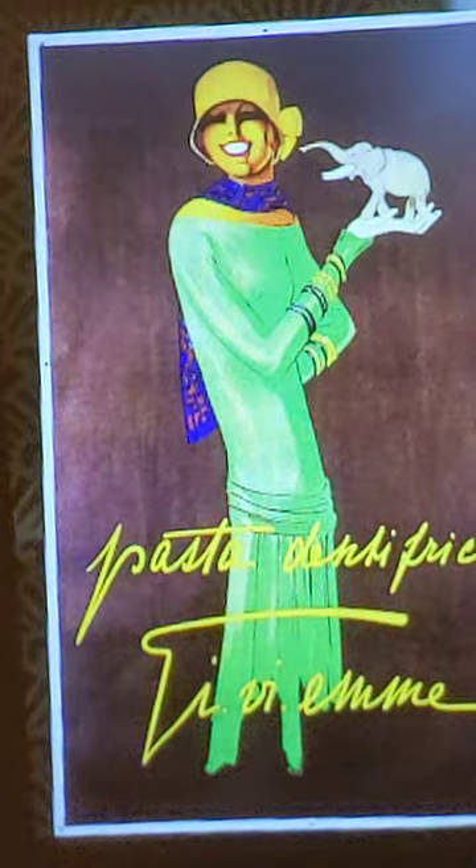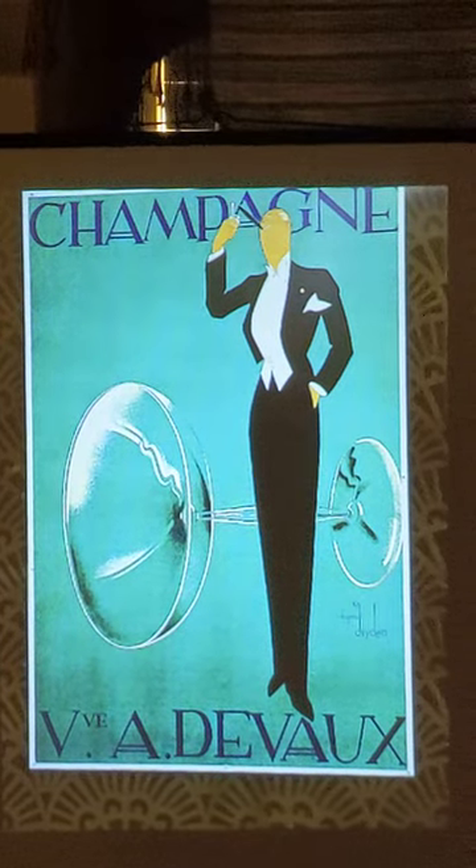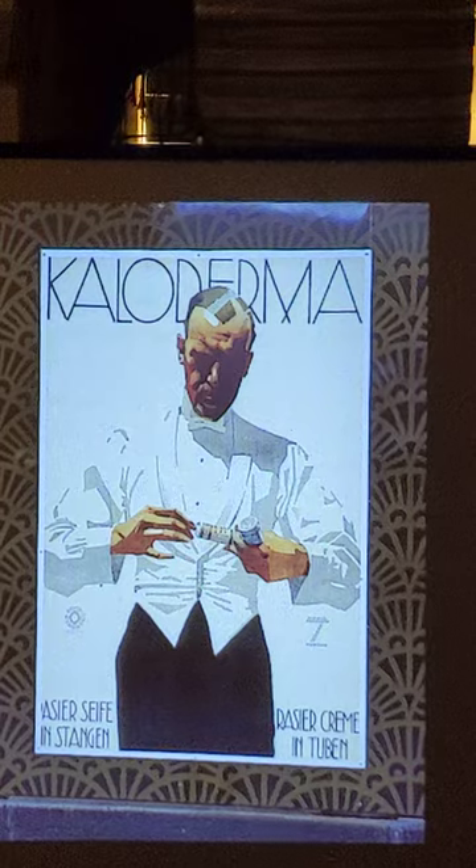Unbelievable but true — this is fantastic. Look, the images are very good, I should say. Let's see how it looks outside.